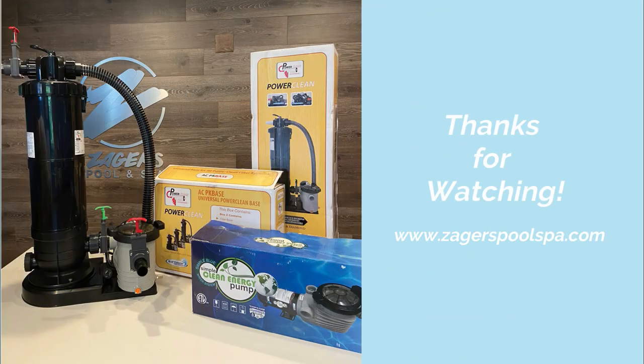And that's it! Thanks for watching, and be sure to subscribe to our YouTube channel or visit us online at www.zaggerspoolspa.com.